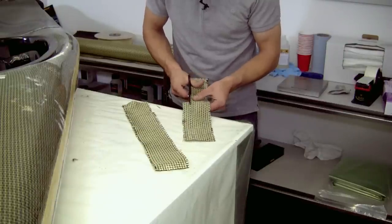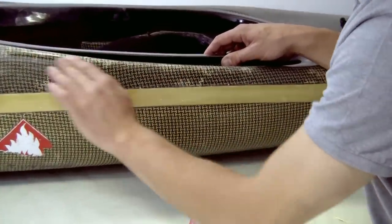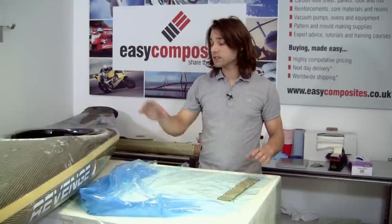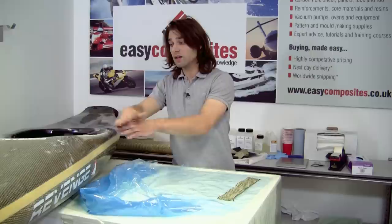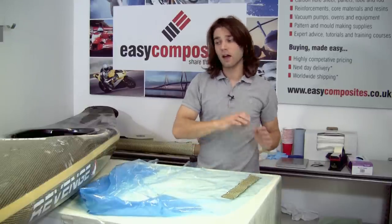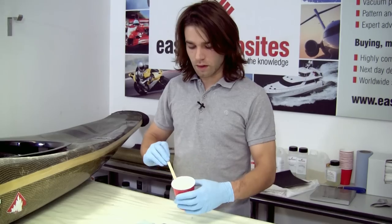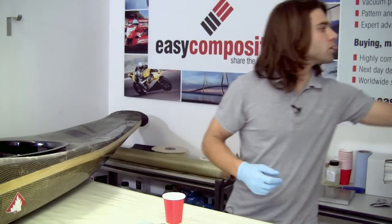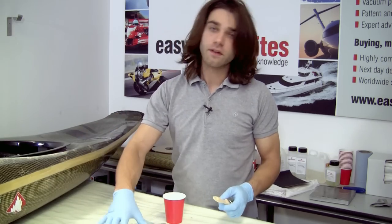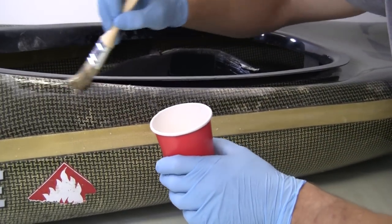Moving on now to the side repairs — just wiping over the area with an alcohol wipe to degrease it thoroughly and make sure we get as good a bond as we possibly can. We're using a slightly different technique here on the sides because they're more complicated and it's very awkward to get brushes into those areas. We're just going to be wetting out the fibre on a piece of release film on the table and then placing it onto the hull. I've mixed up a new batch of resin and we're going to apply that onto both the hull itself and onto the reinforcement, because you still want to make sure you've got a coat down to penetrate into the fibres exposed there — even though we're using the patch method.